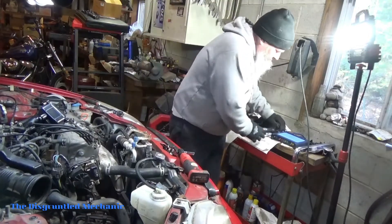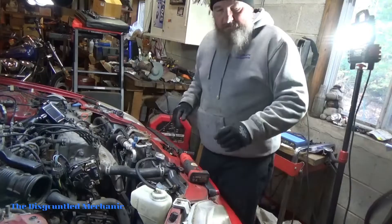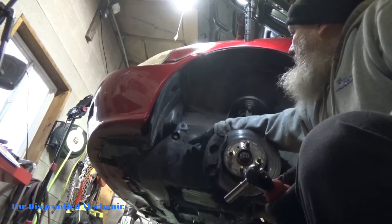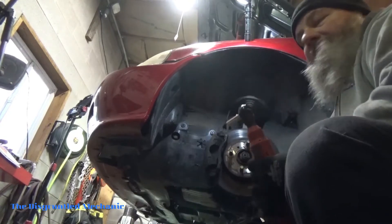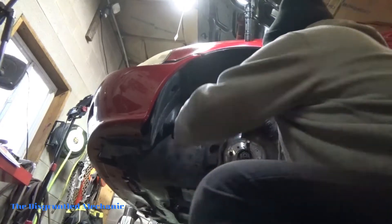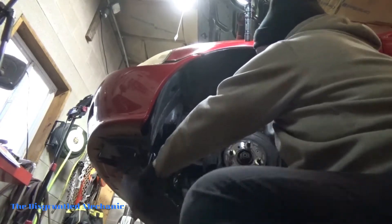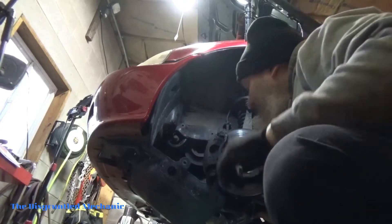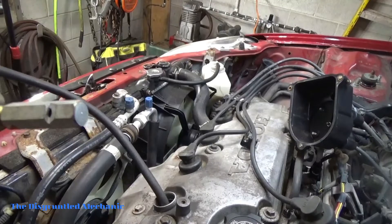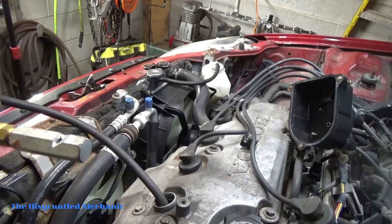It looks like it's burning pretty good. So now let's get it up on number one top dead center compression. What I'm doing now is removing this cover here to get to the front crankshaft pulley dampener and turn it manually to get it up on number one top dead center. And there is the prize. What I have here is my little whistle that'll tell me when it is up on compression. I bought this years ago — this thing is ancient.